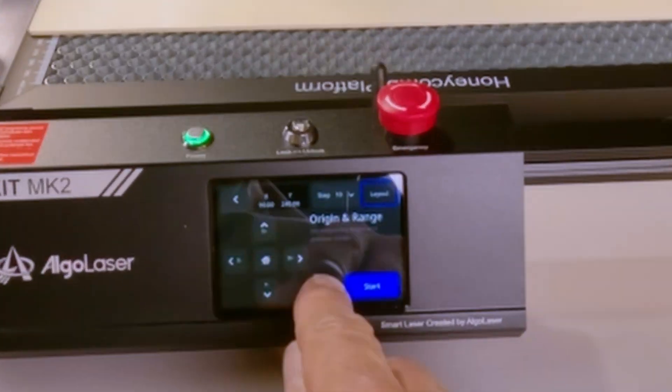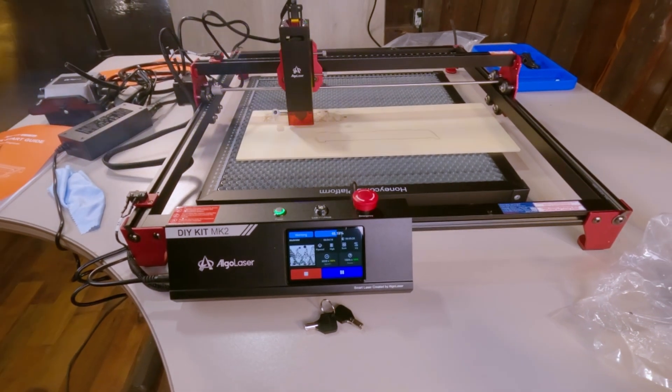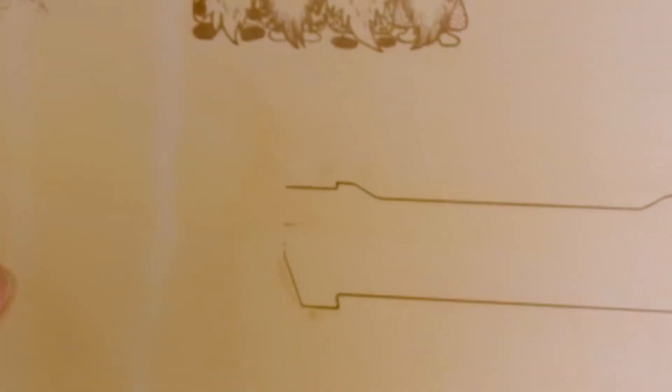The Algalaser has its own little touch screen, which has a few preloaded cutout and engraving programs. I just clicked around and tried some different ones until I got something to work.